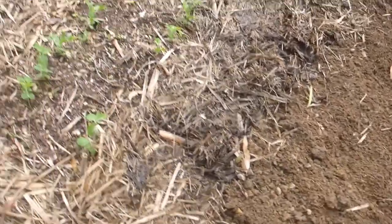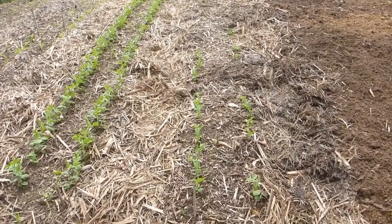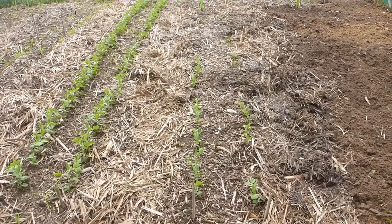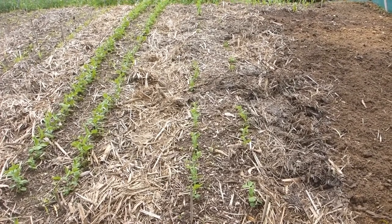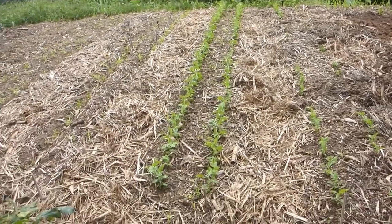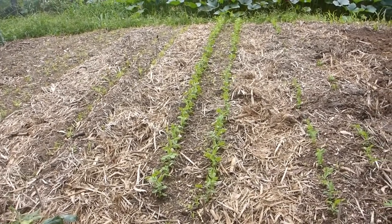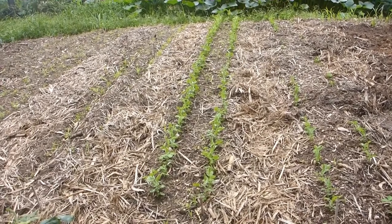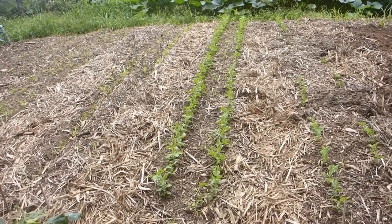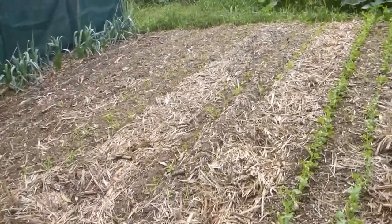We've got sugar peas again — I'll put the description of what they are in the description. They're from a year-old packet; I bought them last year, sowed them last year, did quite well, and kept a packet to sow again. These are general garden peas, and they're growing quicker than the sugar peas — something worth noting. Make sure you write down the times you sowed them and what they are, because peas and carrots look very similar as seedlings.